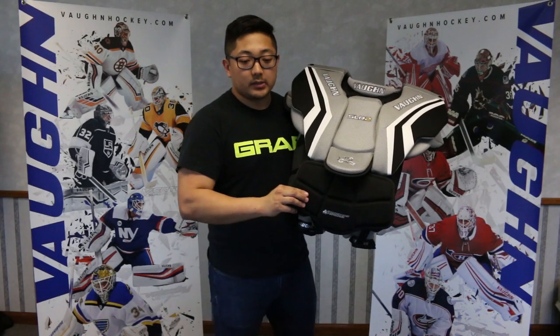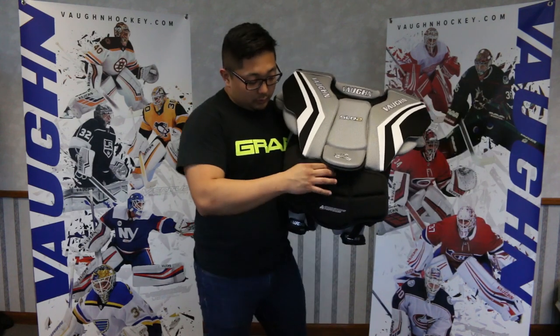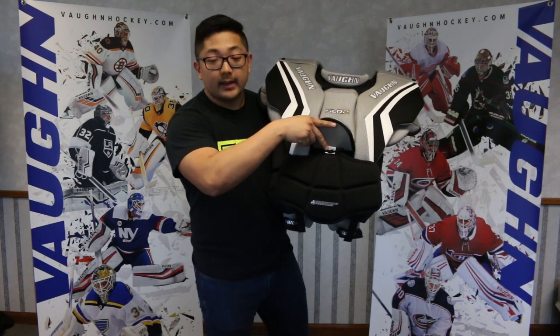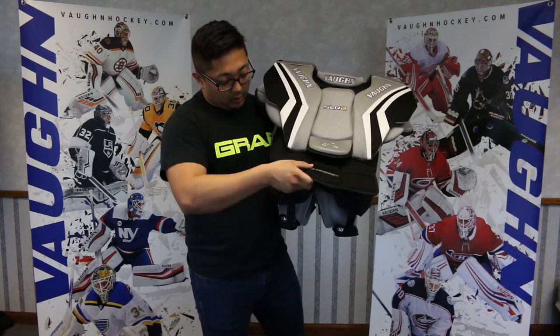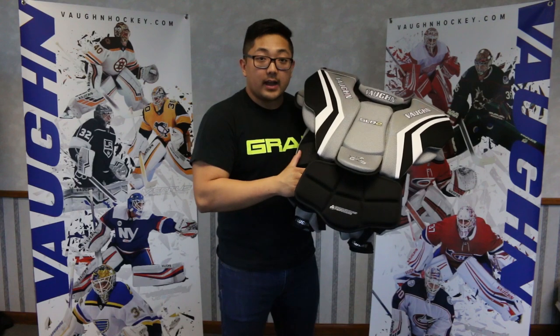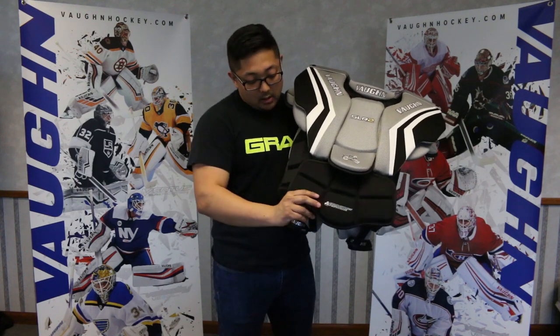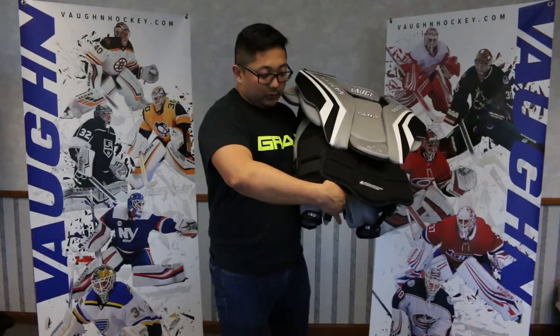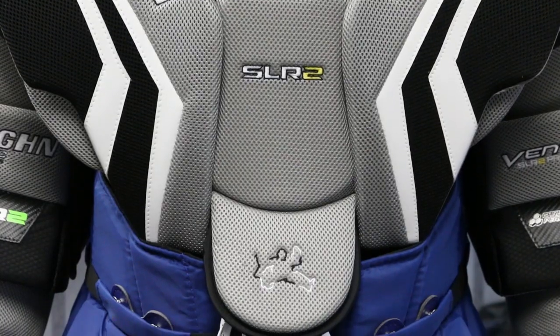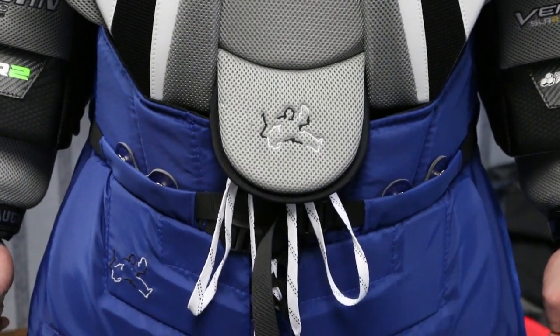The belly flap on the SLR2 chest pad is set up to allow you to adjust it in length and where you wear it. You have a lace-in spot right here and two elastic straps underneath. If you choose to tuck your chest and want to wear the belly on the inside of your pants but want the flap outside, you can simply undo these elastic straps. If not, you can wear everything on the inside as well — totally up to you.